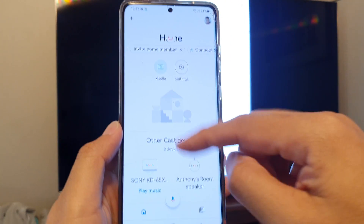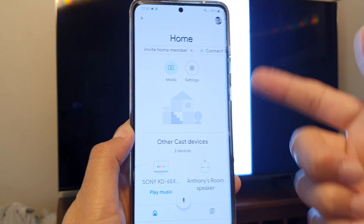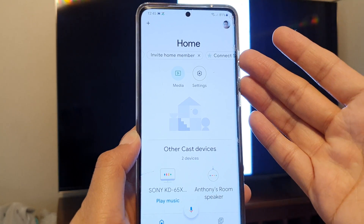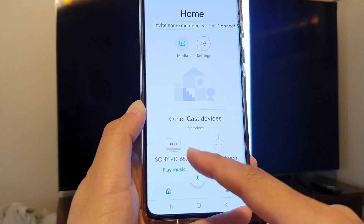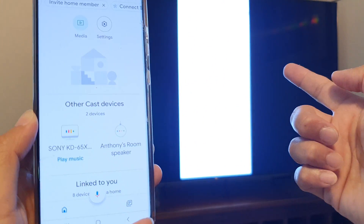In Google Home, scroll down to the bottom. You also need to set up the app by signing into your Google account. It should be straightforward — just sign in, and from here it will show all connected devices. On my mobile device I've got the Sony TV showing.